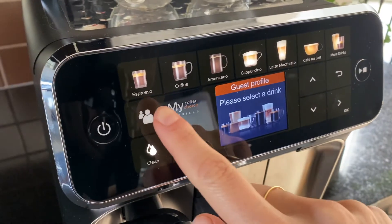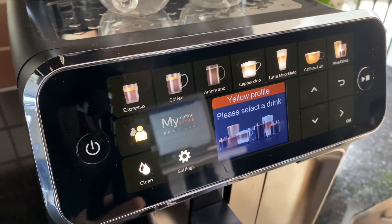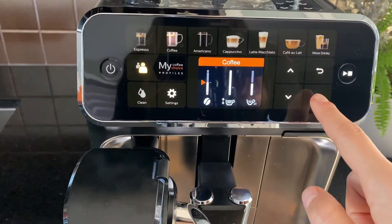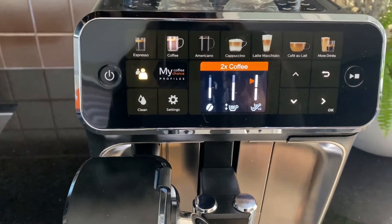Another cool feature of this machine is that it has four unique user profiles plus one guest. This is great for busy households, offices, or for a coffee enthusiast who needs to have their coffee the exact same every single time. It will remember not only what coffee drinks you like but how you like them made, including length, temperature, and strength. The guest feature is also really important because it allows your guests to have their coffee the way they want it without disrupting your preferred settings.